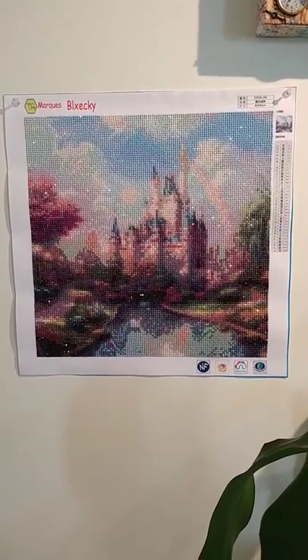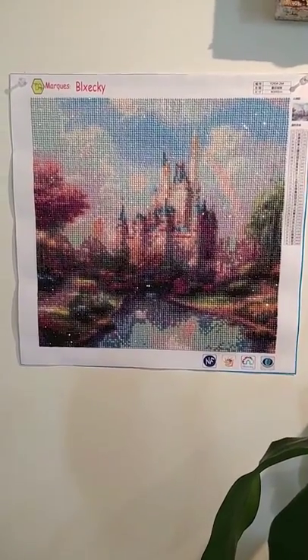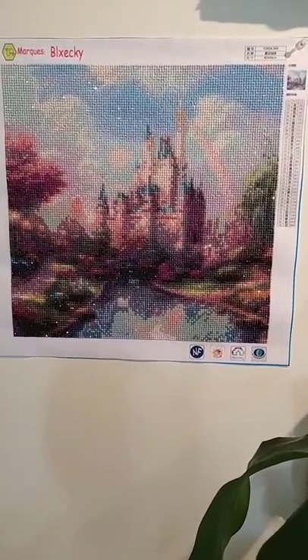Hi, this is Terri again from Vancouver, British Columbia. I'm reviewing the Kessel. This one is done 40 by 40 centimeters and it has 36 colors.